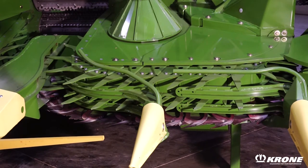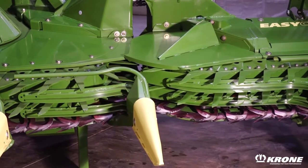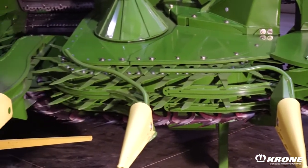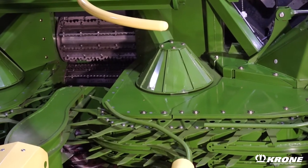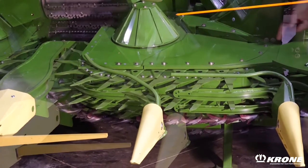One thing that has changed on EZ-Collect heads over the years is the commonality of parts. We now offer one part for right side and one part for left sides. All the knives are the same, all the collector hooks are the same, all the links are the same. Having common parts makes service and maintenance easier — you need to stock fewer different items on hand and all the components are the same.